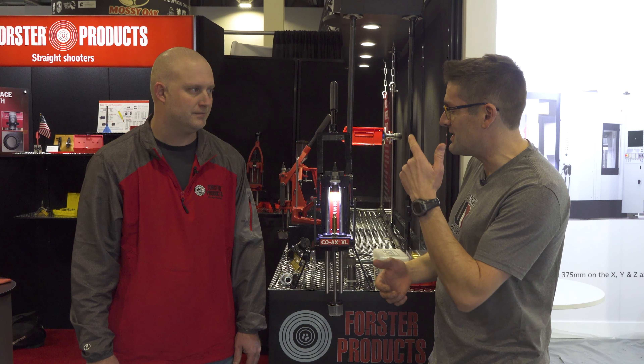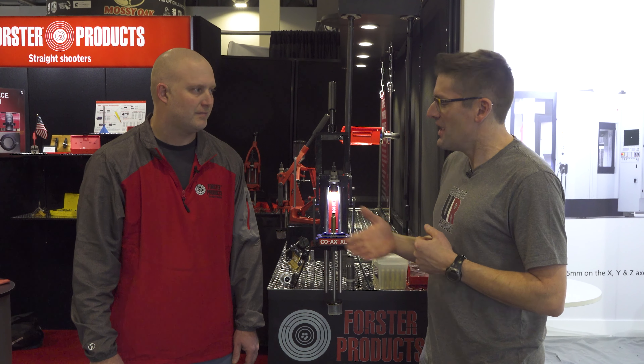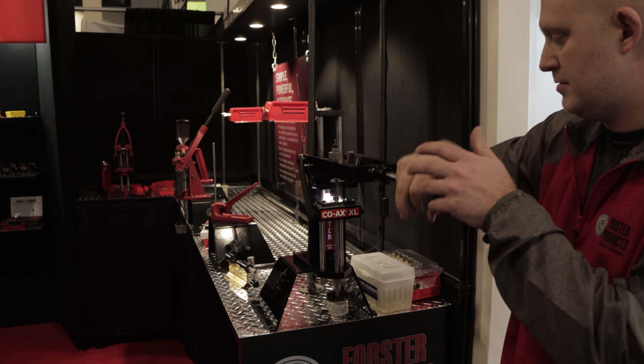Make sure you're subscribed with notifications because you're going to be seeing this press on the channel as the story unfolds. Thank you, Scott, for taking the time to talk with us. If you're going to be at the 2023 SHOT Show, stop by the Forrester booth and give the press handle a pull.